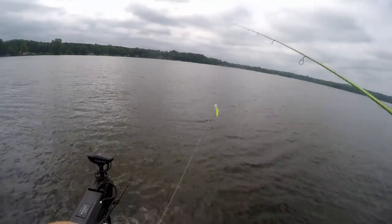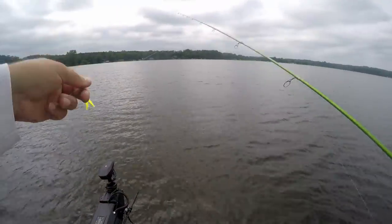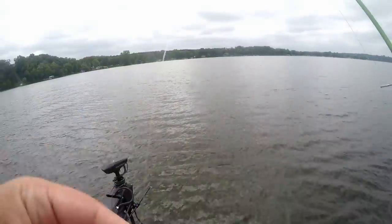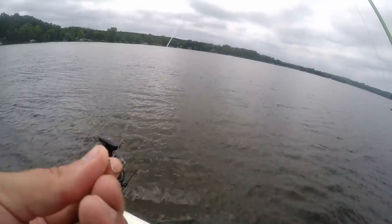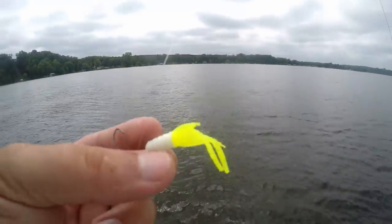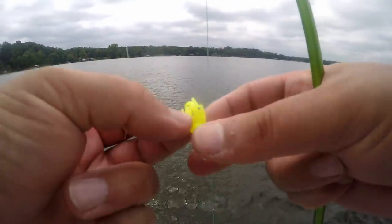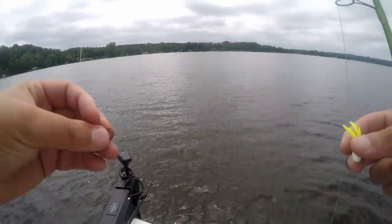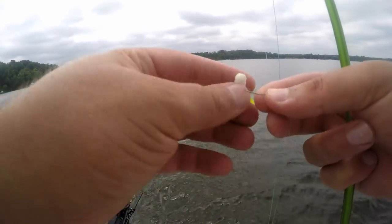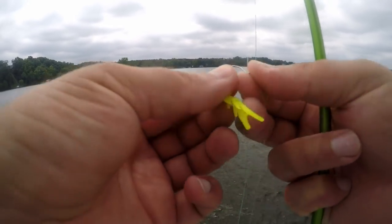This is a quarter-ounce ball drop shot, and then I have a number four drop shot hook by Zone Lock, just got these in the mail. We're going with the Crappie Monster Uppercut in white and chartreuse. I like these creature-style baits for drop shots because you never know what you're going to catch — crappie, smallmouth, walleye, they all love these style baits. But today we're focusing on crappie.